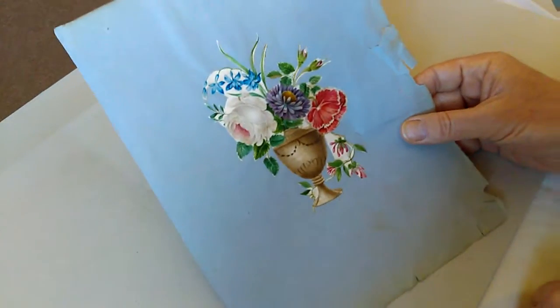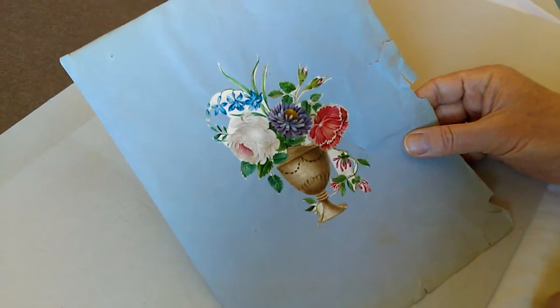Lovely little piece, a Georgian item. Do look at the other Georgian pieces I'm selling at the moment as well. Thanks so much. Bye.